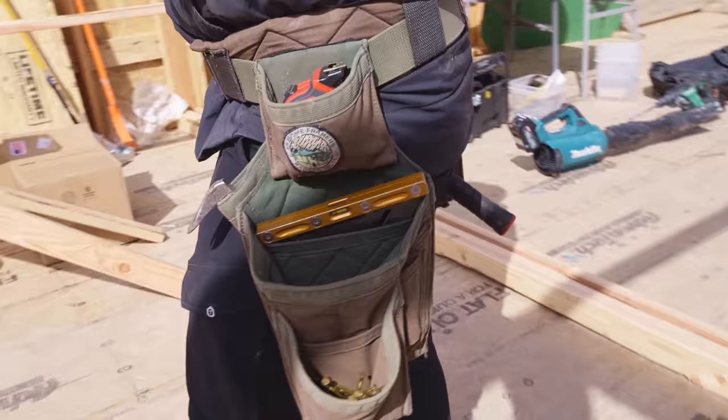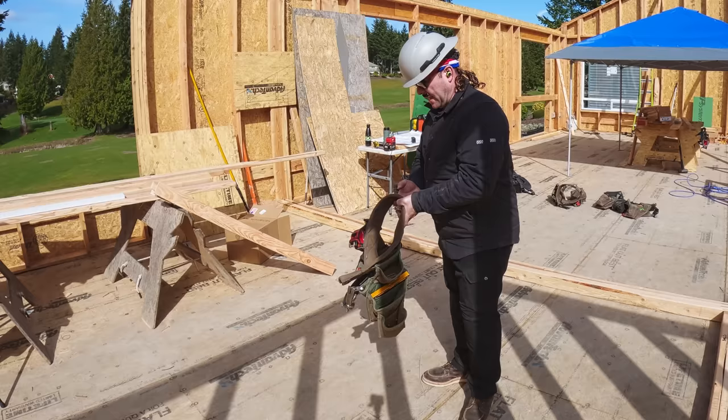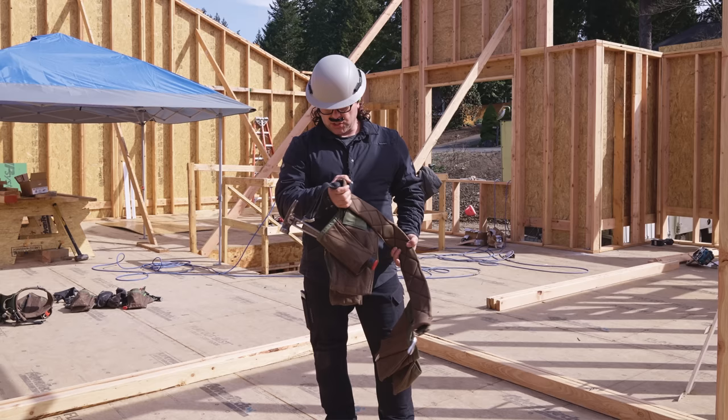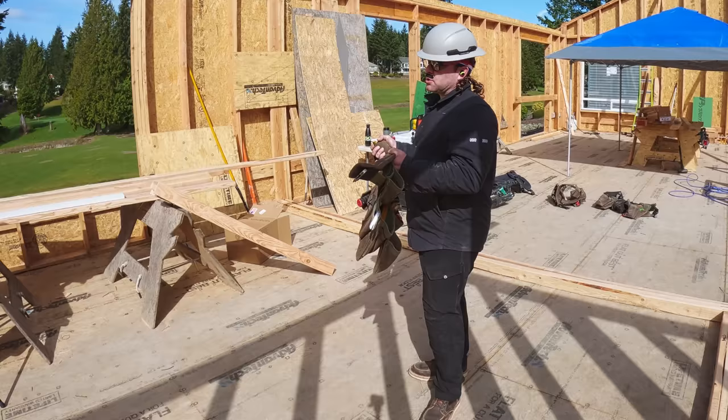Let's do a walkthrough of my everyday carry. First of all, these are the Badger Tool Bags Special Awesome Framers Edition. What makes them special, you might ask? Nothing. It's just the badge. I'm going to walk you through just three changes that we made to the Badger — the carpenter setup. Nothing major.